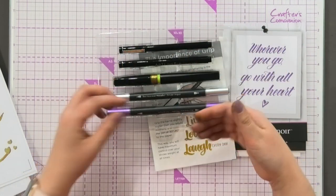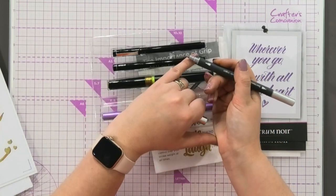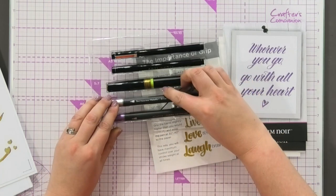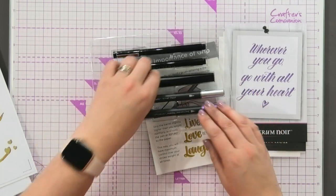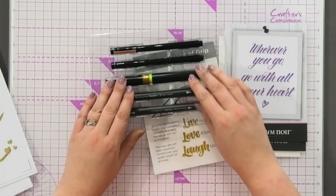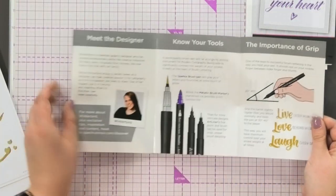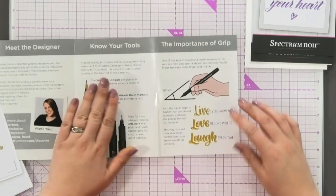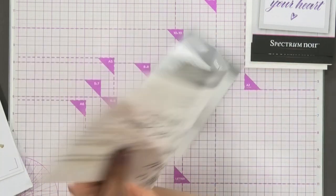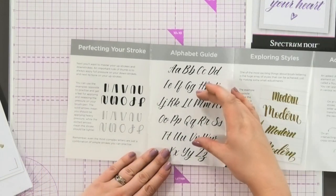If you want to progress beyond the black, we have our fabulous metallic markers with that beautiful brush lettering tip on there — for brush lettering in either silver or amethyst, which is that gorgeous purple, and we also have the sparkle pen in gold. She explains to you about how to grip the pen, the angle that you need to work at, and then she's going to take you through how to perfect your stroke and your basic alphabet glide.